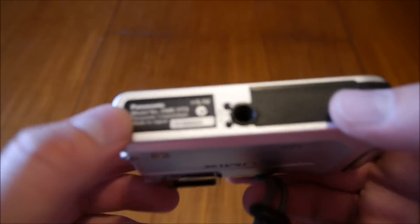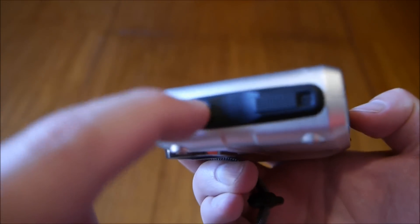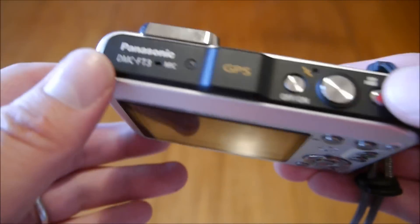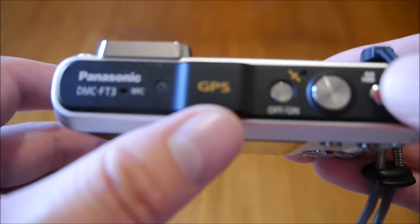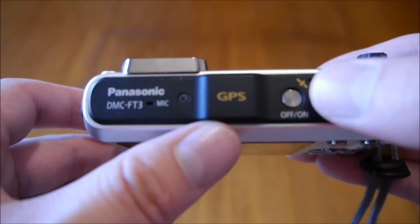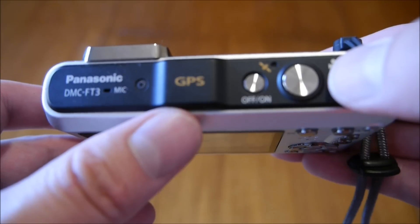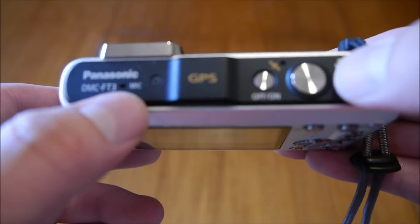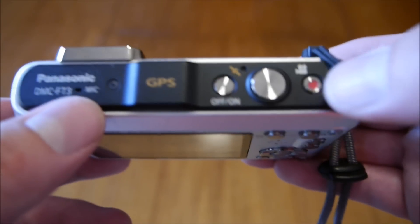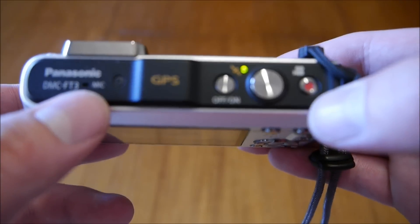On the bottom, nothing too exciting — just the tripod mount. On the other side, nothing, just a plasticky grip. On the back is probably the most interesting. Going through the top: there's the GPS antenna, the on/off button, photo button, and video recording button. We also have a microphone — it's a mono microphone, compared to the stereo mic on the GX1 which I'm shooting this video on.